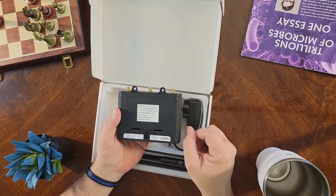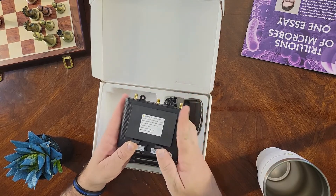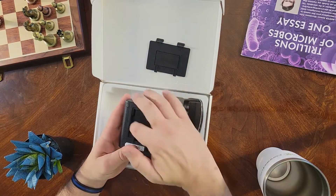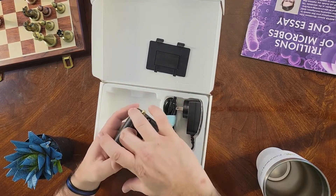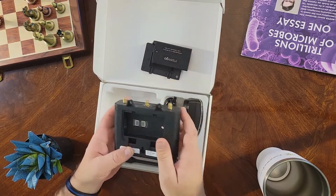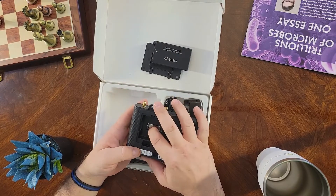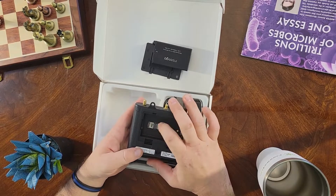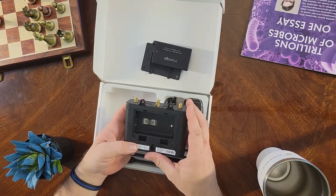A very interesting feature, as I mentioned earlier, is the battery backup. We open up this compartment here, and this is your 4,400 milliamp battery. And underneath it are your two SIM slots — SIM 1 and SIM 2. These little gates you slide past, and it allows you to place your SIM cards inside. These are going to be nano SIMs.